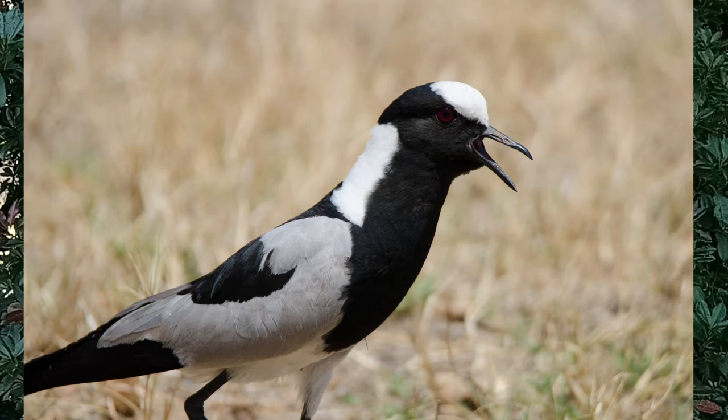The bill is black and typical for insect eaters. The legs are also black. The eyes are dark red — not often seen clearly, but they're dark red.